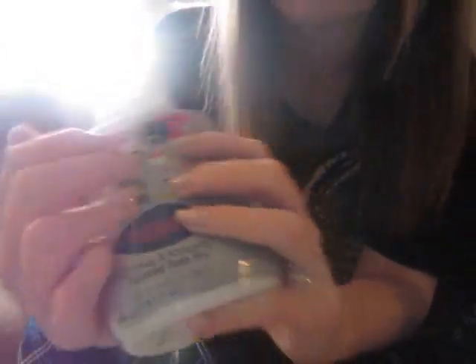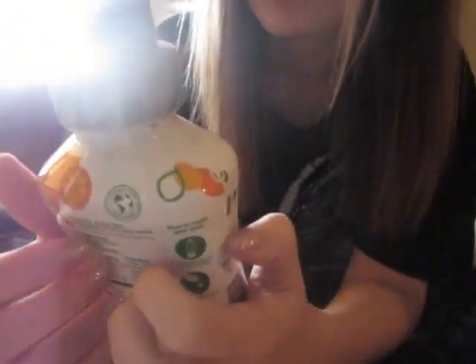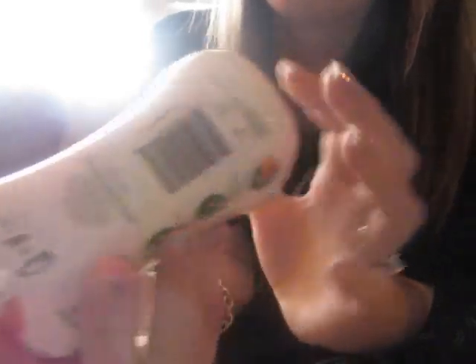We have two more. This is an energy one, so it should be the equivalent to Red Bull and the lemon lime — it should be sparkling. We got each of these for $8.99. This is a bright orange, so probably the equivalent to Sunkist, or just orange soda.